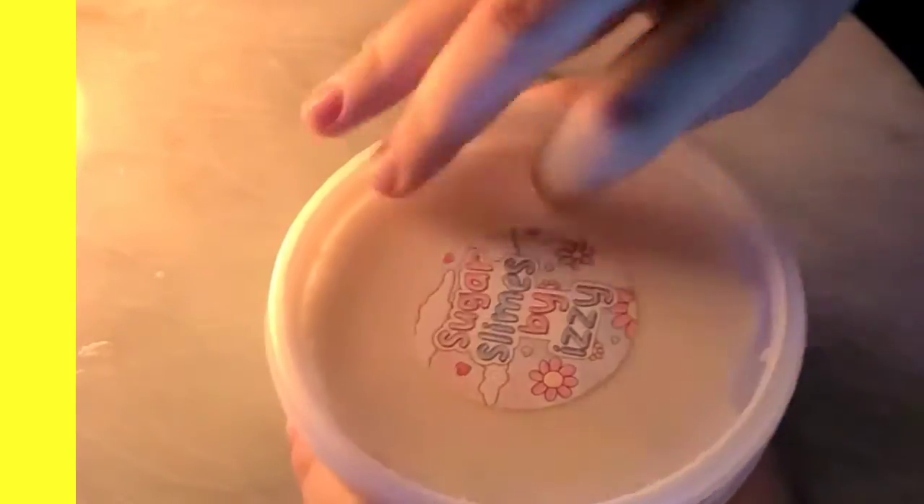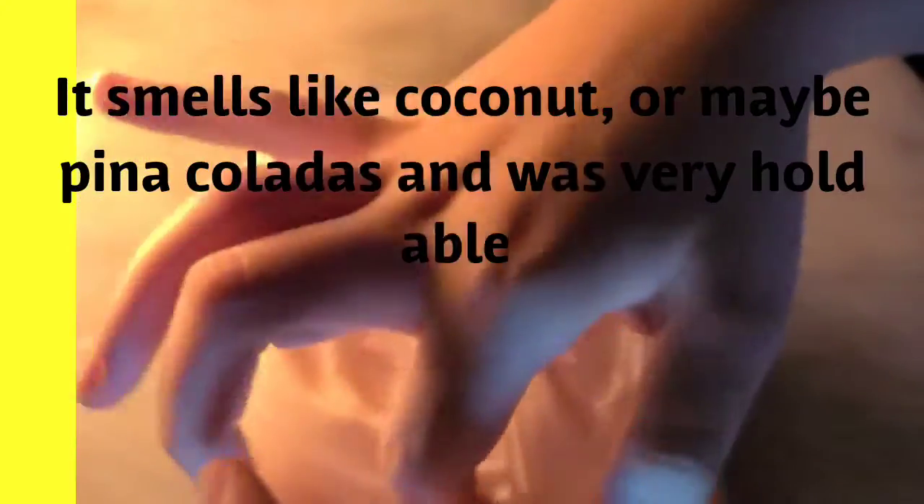So this came in a deli container, which is totally okay because I actually like deli containers. It smells really nice — it smells kind of like coconut. Oh, piña coladas as well!